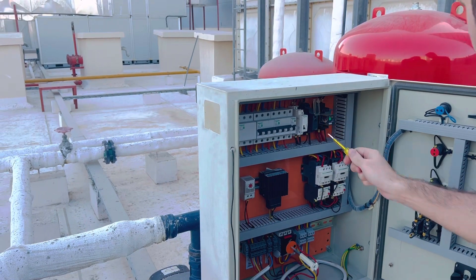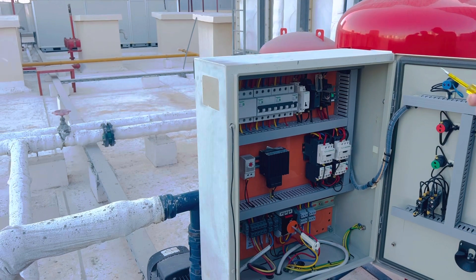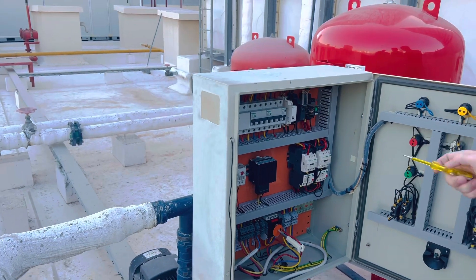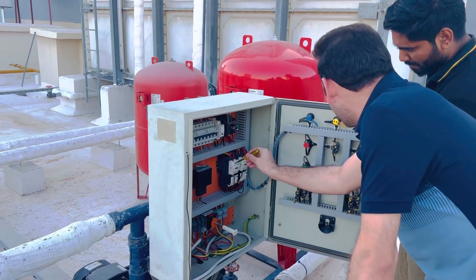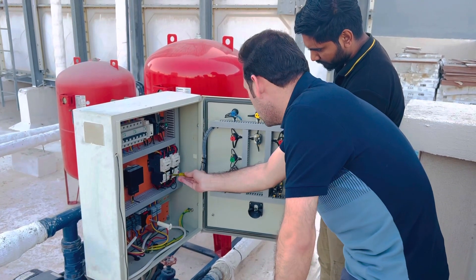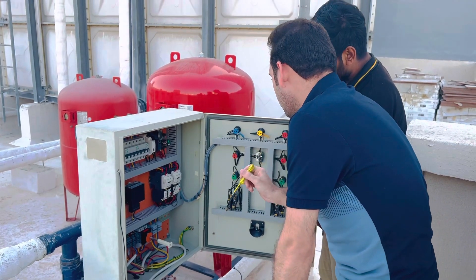You can set the time here — you can set the booster pump to run for 10 minutes, two minutes, or three minutes. After that, you can check here: this is the contactor, and this is the overload relay.